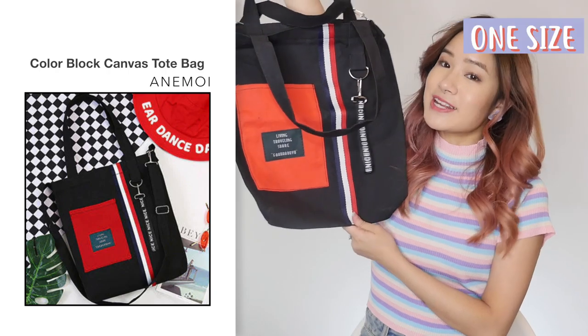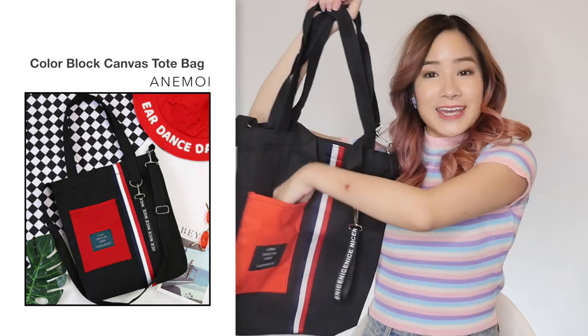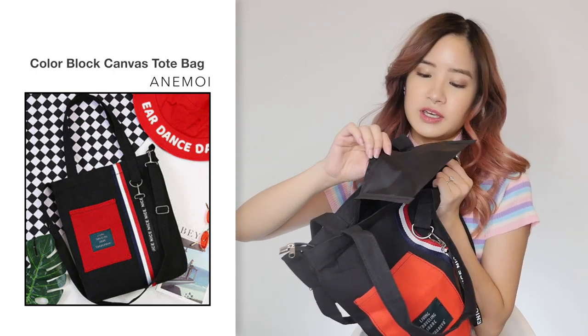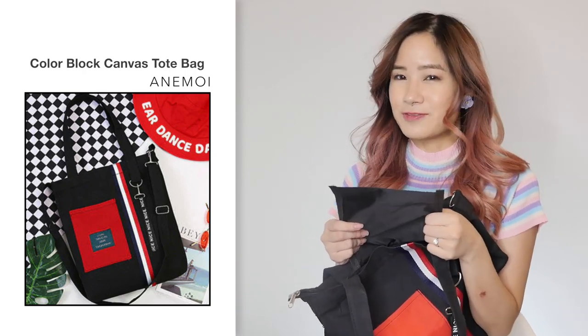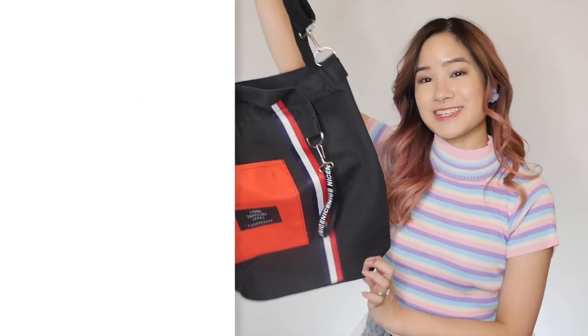Now that we've tried on all the clothes, I'm going to show you guys some bags I picked out. I've never actually bought bags on YesStyle before, so this is going to be a first for me — I'm excited. First off, I got this black bag in one size and it was $8.85. This bag has different pockets at the front for easy access, and there is actually a zipper. Inside, you've got a little pocket where you can put your wallet and stuff. The actual bag is pretty good quality, though I don't expect the pocket to last very long — it does feel pretty cheap. For the price, the quality is pretty decent and it can fit all of your school books inside.